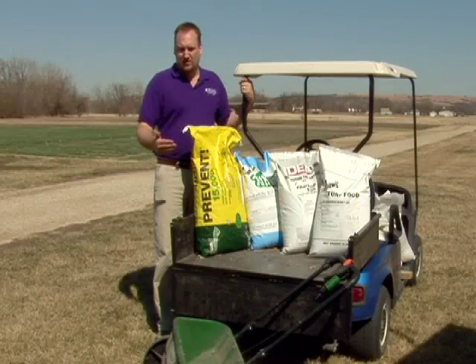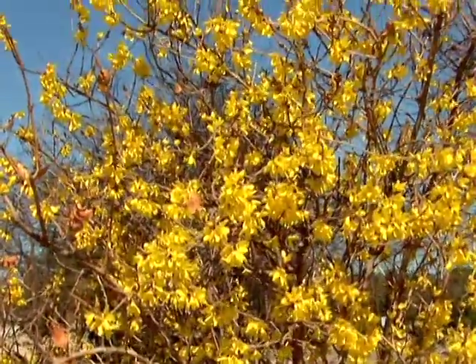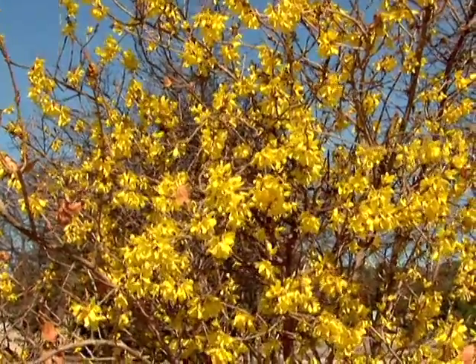You want to look for environmental cues. If you see the yellow flower of the forsythia bush, you've still got a couple of weeks. Once you see the flower, be thinking about getting to the store to purchase your product.